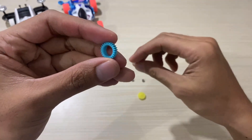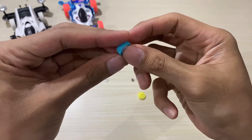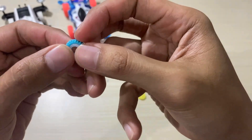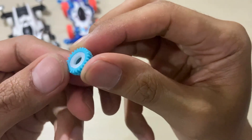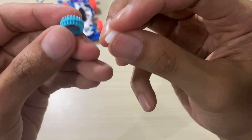Now let's try to assemble it. So first we insert the white rings into the countergear, from the right side and the left side.